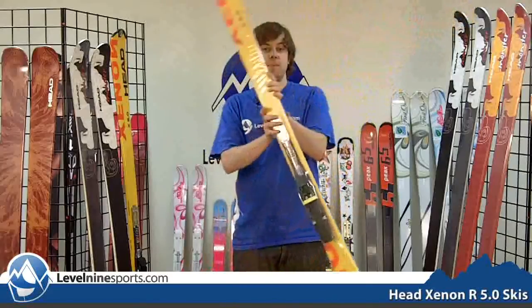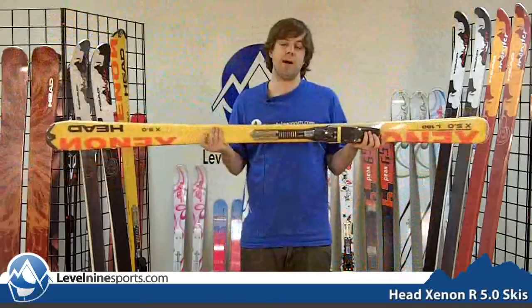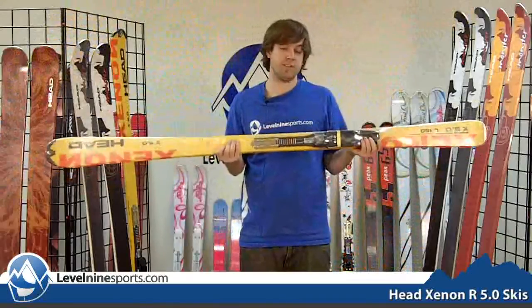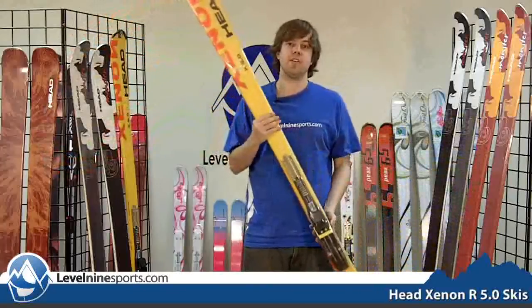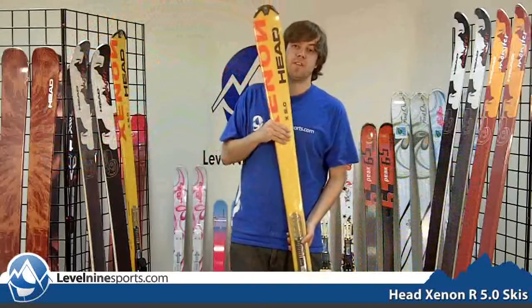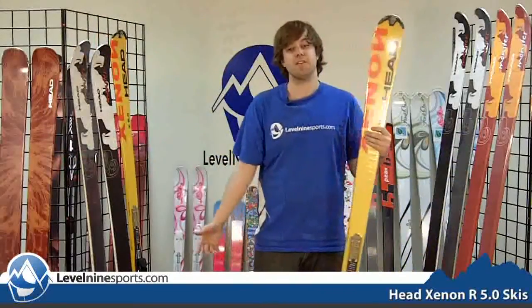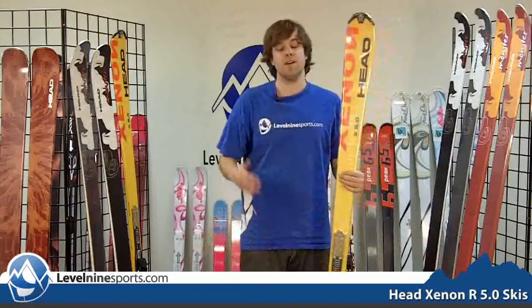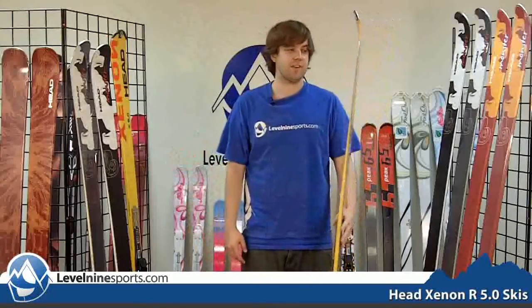This ski comes with the SP binding track, which requires it to have an SP binding — which is not a bad thing because that binding is going to be fully adjustable. It's going to allow you to adjust on the fly to different boots, pass the ski on to a different person, hand it down later, or for resale value in the future if you want to put it on Craigslist after you're done with it.